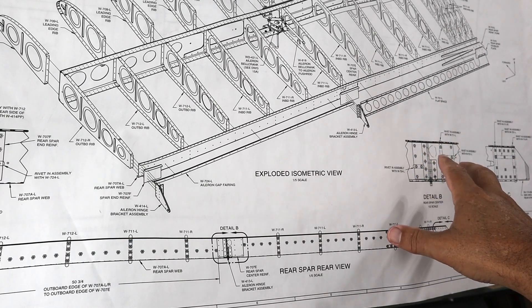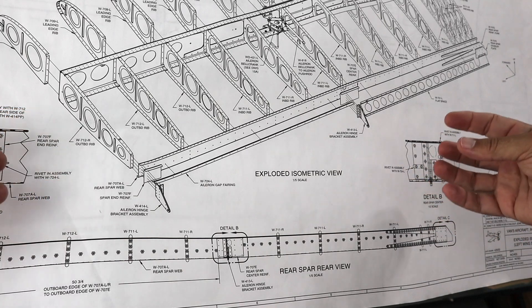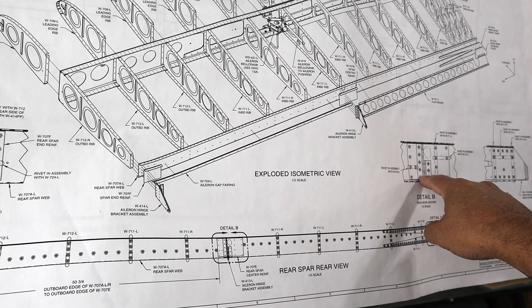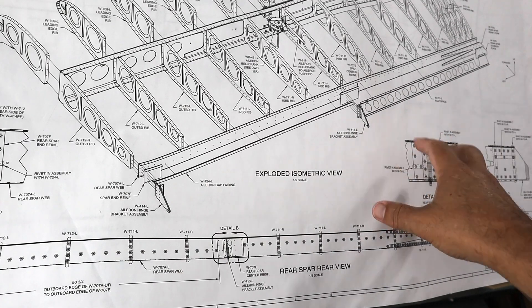I called Vans to ask about this because I was a little bit confused. What they said was that once the aileron is attached, the leading edge of the aileron can snag on the lower rivet head if it were a universal head rivet. Therefore, a flush rivet will give it clearance.